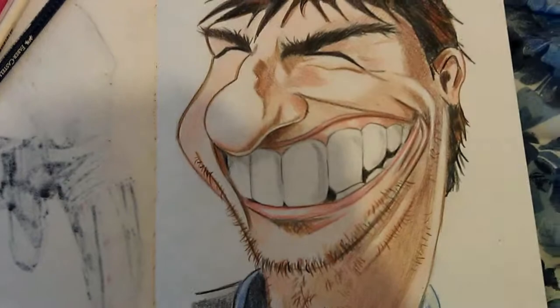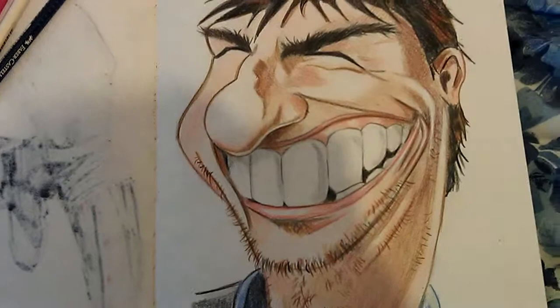I drew one like this a few years ago but it was small. This one's my box size. The other one I did was about half this size.